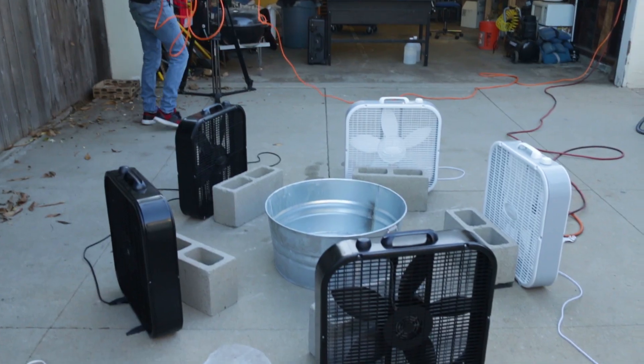The first step is to get the fans in place so we get the right vortex to create a fire tornado.